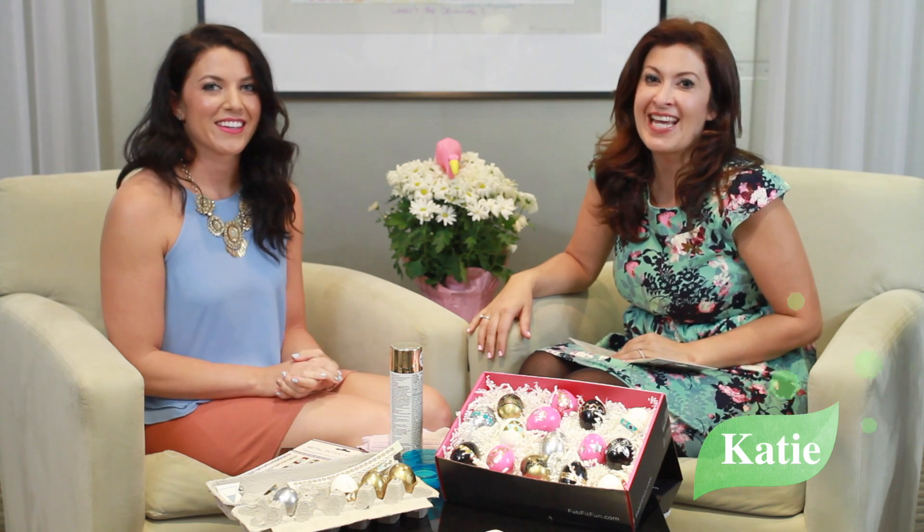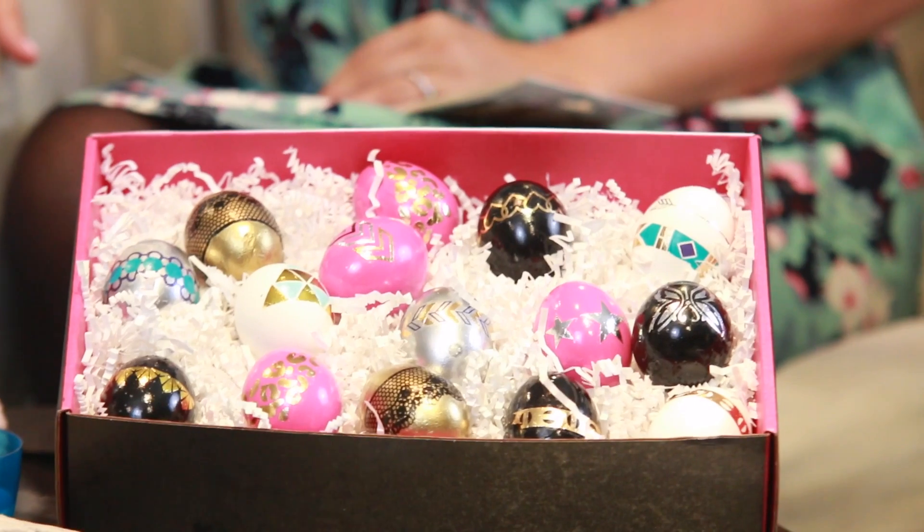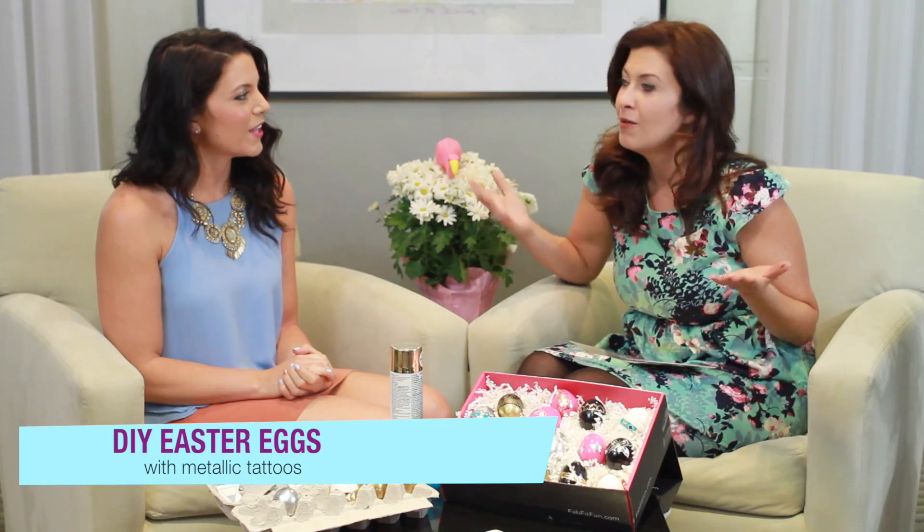Hi, FabFitFun ladies. It's Katie, your FFFEIC, and I am here with our lovely lifestyle editor, Tasha. Hi!